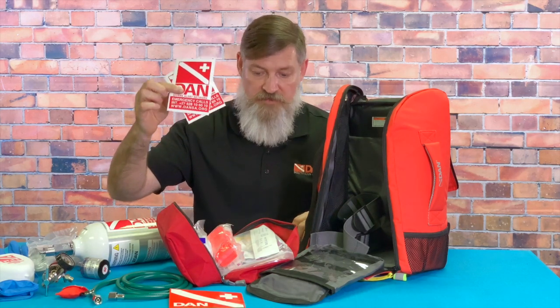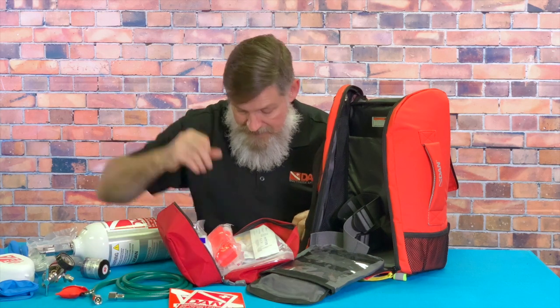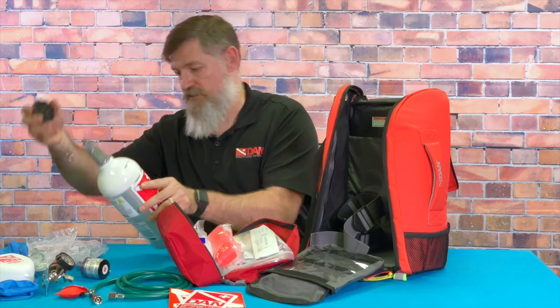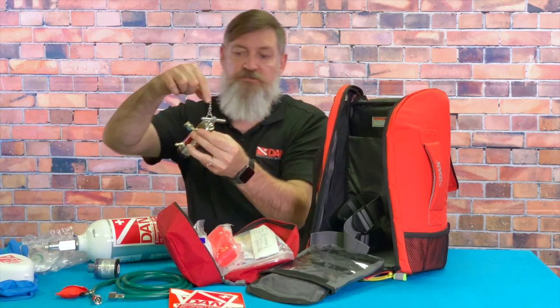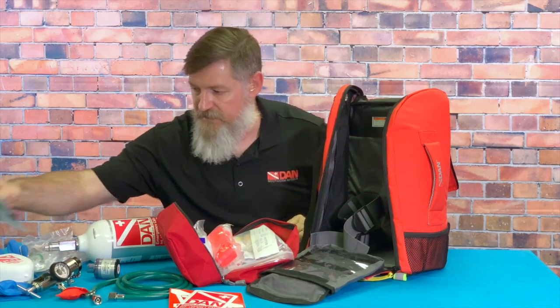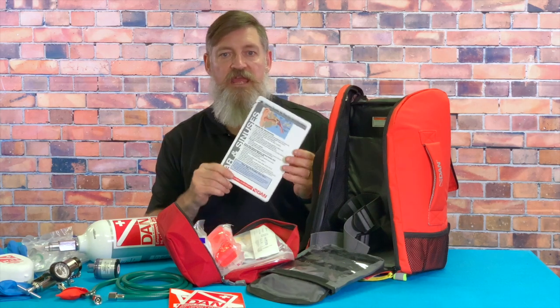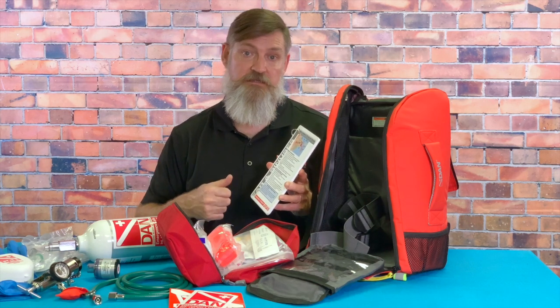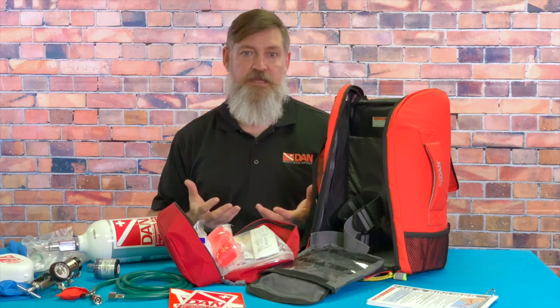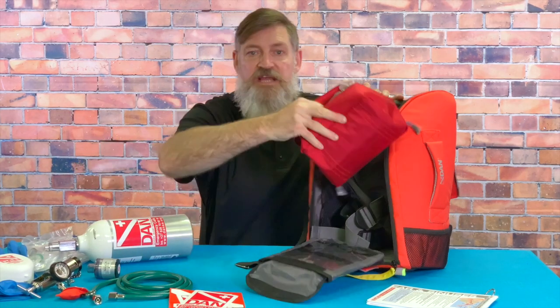You get a range of stickers — if you have a boat or a box nearby you can put these on to indicate that you've got oxygen — and DAN stickers with hotline numbers. There's also a hand wheel wrench to fit on top of the cylinder valve to open and close it. These are the demand valve and regulator paperwork, and these DAN first aid course slates cover first aid, oxygen administration, neurological assessments, and hazardous marine life. They're waterproof — a great addition.